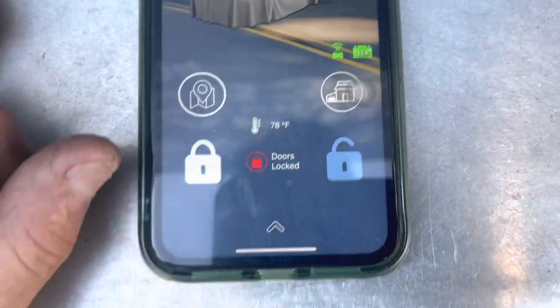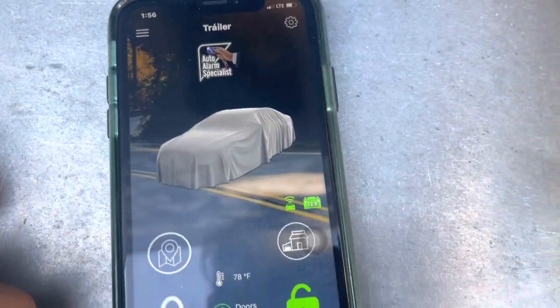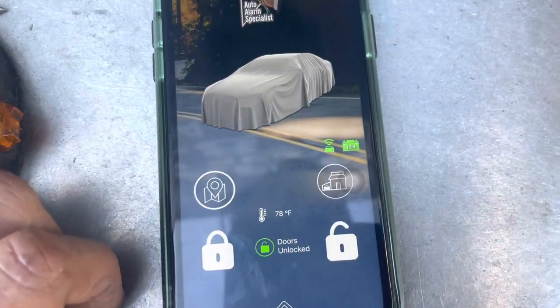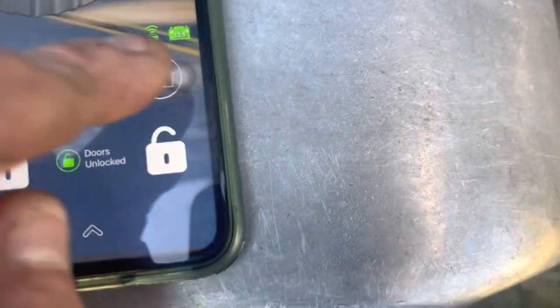He can disarm the alarm. This is the GPS — it's gonna pop up the map. But for security reasons I won't show the location of the actual trailer. This is our contact information. It also shows the voltage of the battery and the signal of the unit.